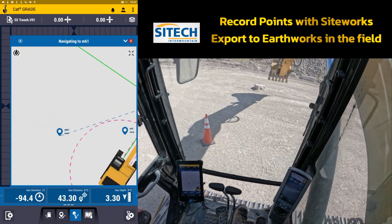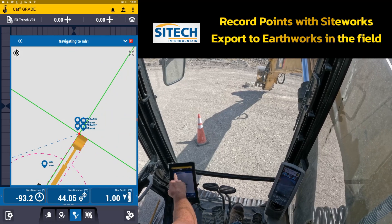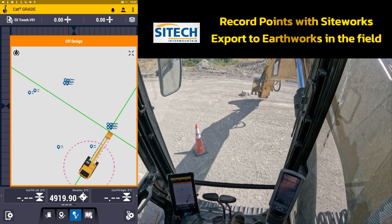This would be the same thing if I looked over here at that box right there. I'm going to stop the navigation to that one and you can see how close I am to those. Hopefully this gets the point across to you that if someone with a rover with SightWorks goes and pre-records manholes and water valves before they're buried, you could put this in a grader, dozer, excavator — anything that might actually need to have this information. Thanks for watching this video from SiteTech Intermountain on recording points and exporting to the machine.